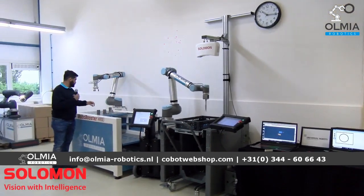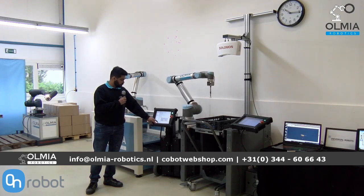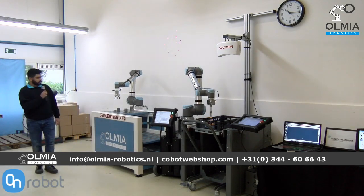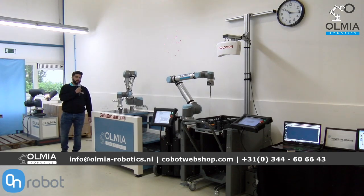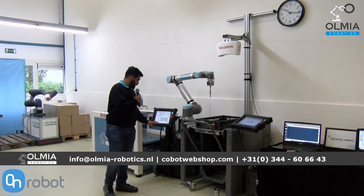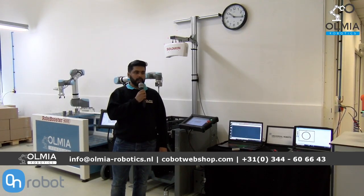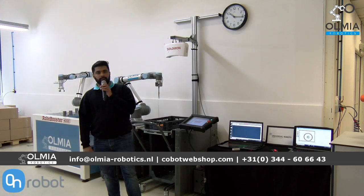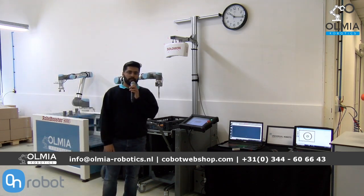Moving on, we have the On Robot ICE which does pick and place and sorting. If you have any more questions, feel free to ask in the chat or contact us through email at info@olmiarobotics.nl, or call us through our telephone number which is also on the screen.